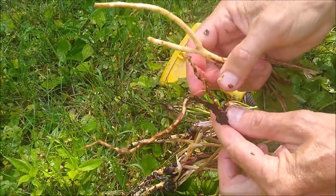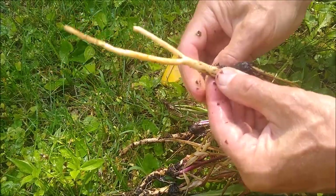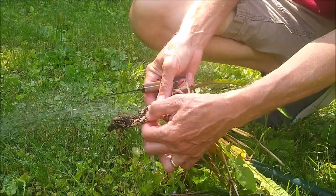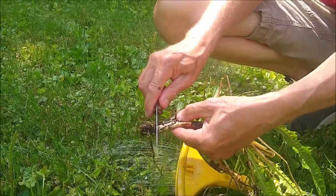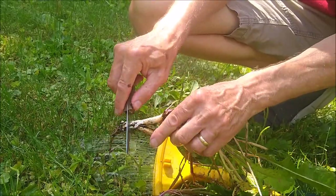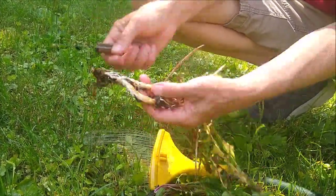Here's what a cleaned root should look like — nice and white with no dark spots. This is not a clean root; you've got to scrape all that stuff off before you're ready to start processing these. You can use your fingernails, a paring knife, or something like that to get that dark stuff off and expose the nice, light root underneath.